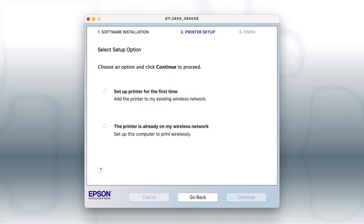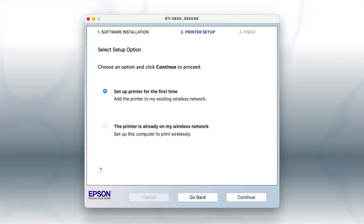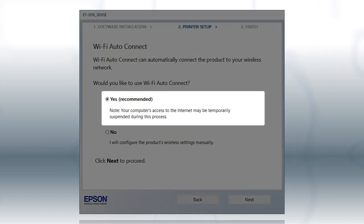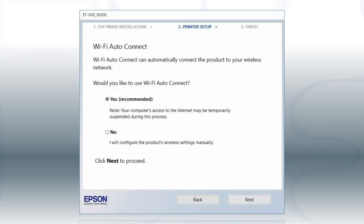If you are using a Mac, you see this screen. Select Set up printer for the first time and click Continue. If the installer is able to detect your wireless settings, you see this screen. Select Yes and click Next. Then follow the rest of the on-screen instructions. The installer will automatically connect the product to your network and your setup is now complete.